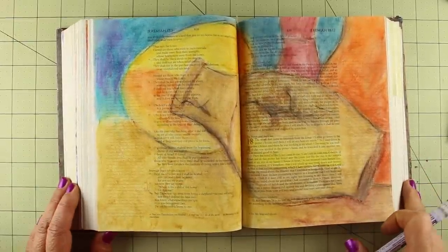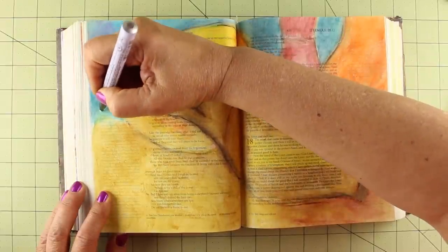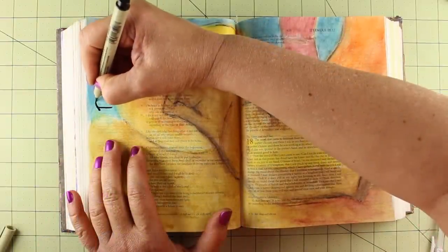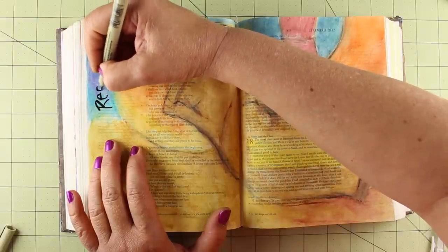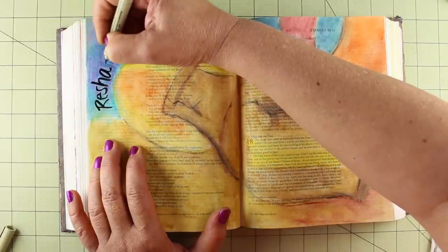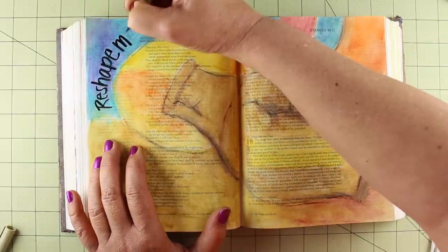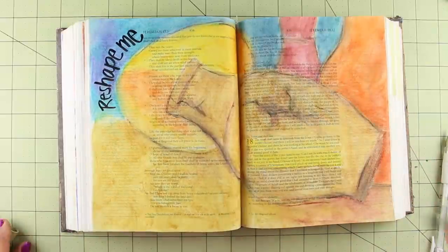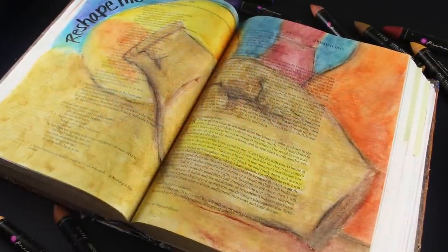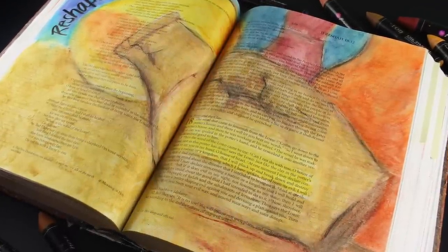The last thing to do was to add some words. I took a white pen at first, thinking I'd do white letters, but that didn't really work. It did allow me to pencil in the words, though, so that when I got my black pen out I was able to trace right over the white letters. I left some space in the lower left-hand corner for journaling that I'll do after all these photographs, so that it can remain private — because that's my prayer to the Lord.